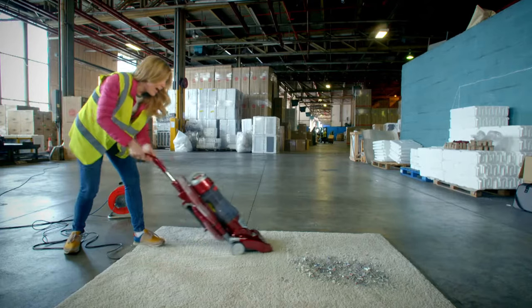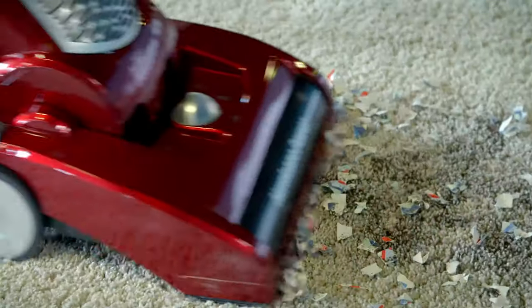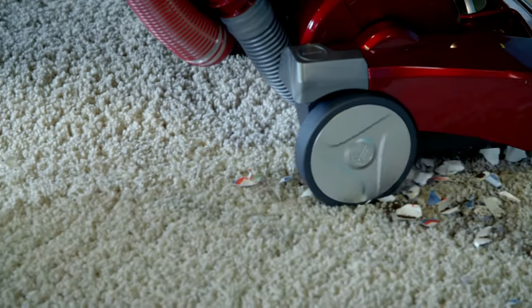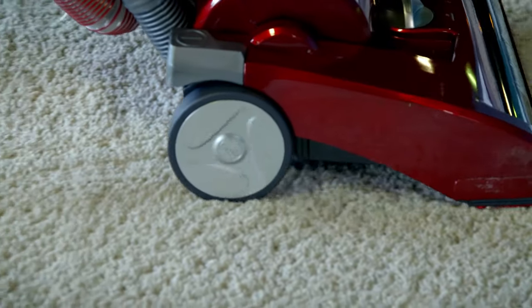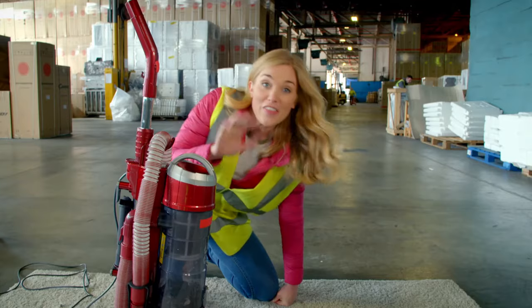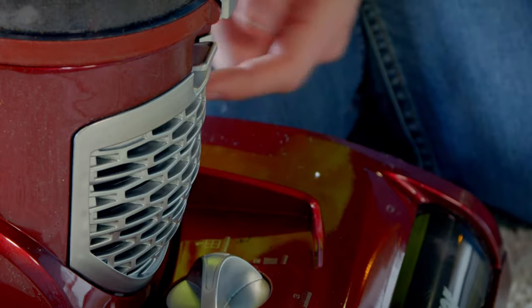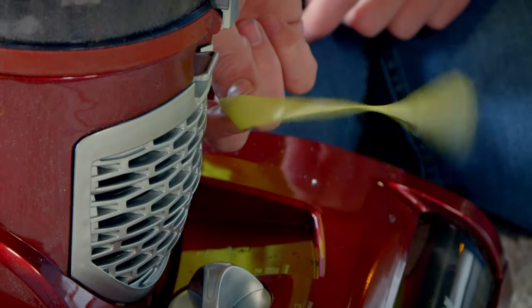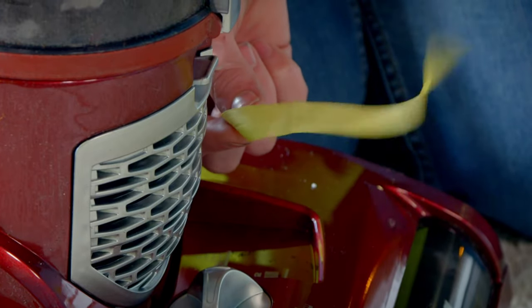Let's switch it on. Look at that — the bits of paper and the tea leaves are being sucked up into the container! The air has come through the filter and it's coming out here through the exhaust. We can see it better if I hold this little piece of ribbon up to the exhaust — it's just like a flag on a windy day.